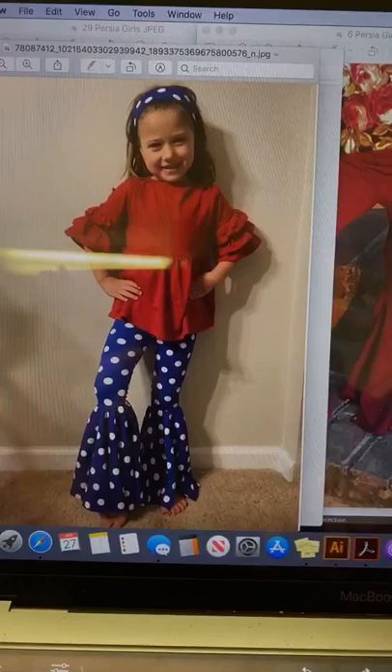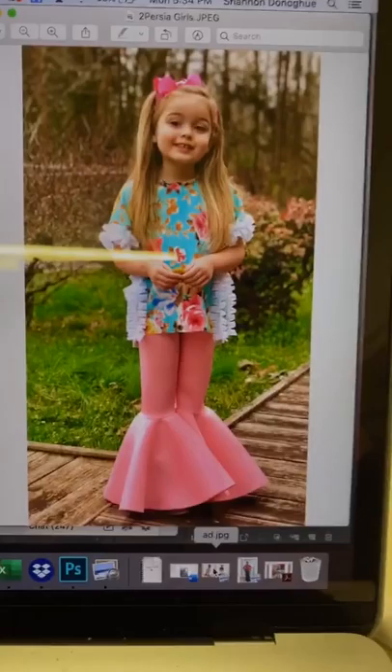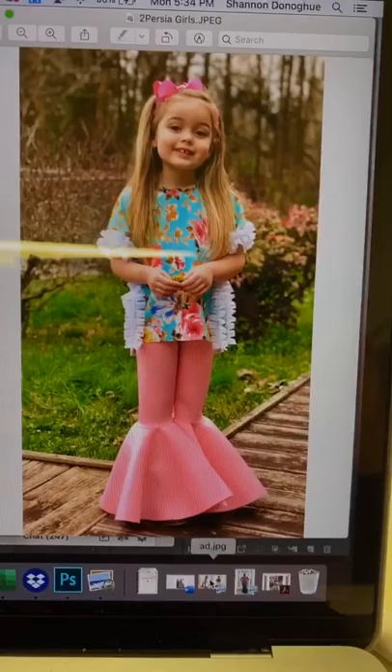And the same goes for this one right here — it's scuba, and scuba can vary in stretchiness. So I would really make sure that you have the stretchiness that you need. You may need to size up, you may not. It really just depends on the stretchiness.